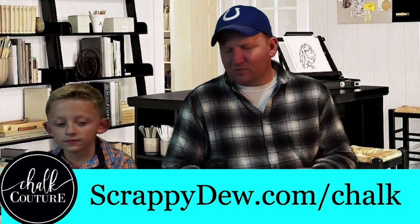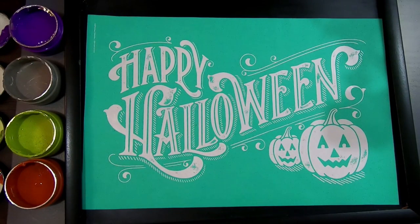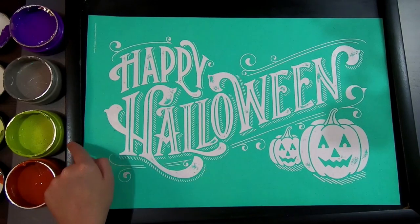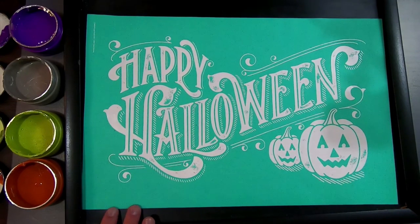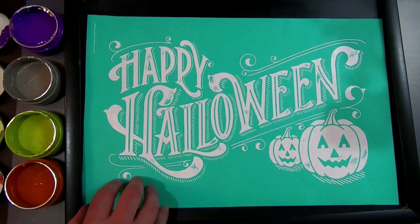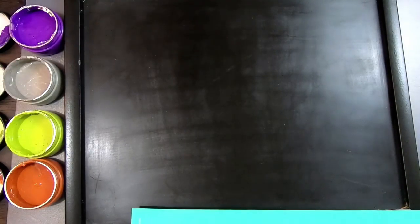So let's talk about what we're going to be doing today. We have pumpkin pie, kiwi, storm, and grape soda — those are the colors we chose. The transfer is Happy Halloween, and with Halloween right around the corner, we're putting it on this chalkboard right here.